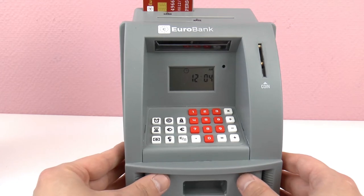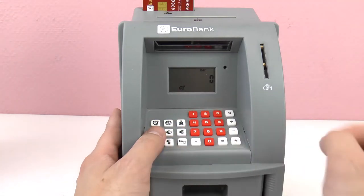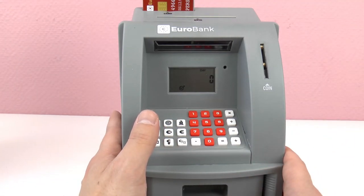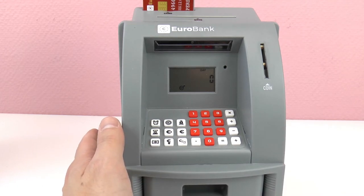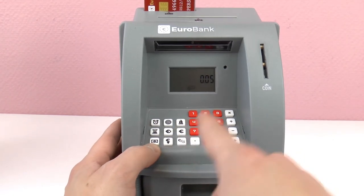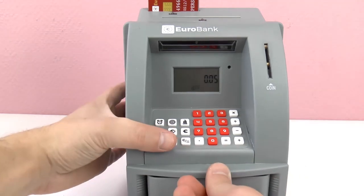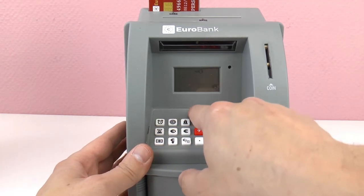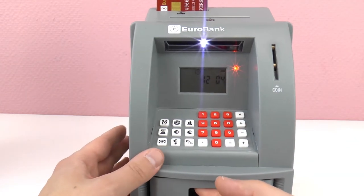There are lots of different functions that this ATM can do. For example, this button shows how many days until your goal - how many days you have left to reach your goal that you entered. And when we press this one, it shows what our total is.